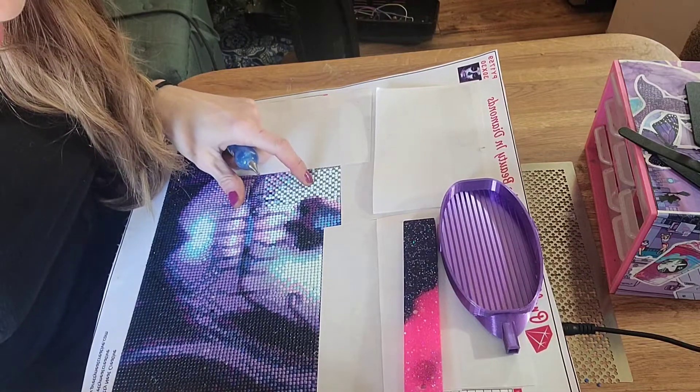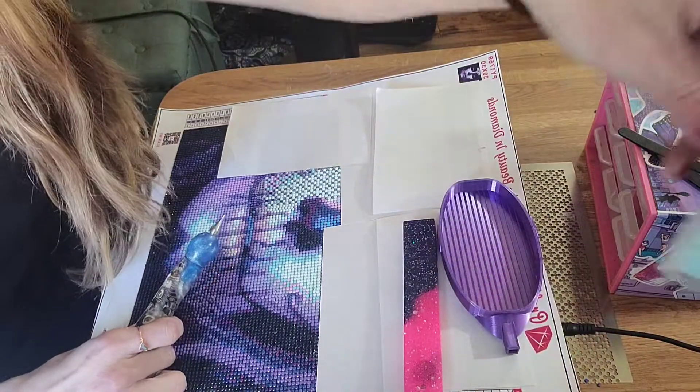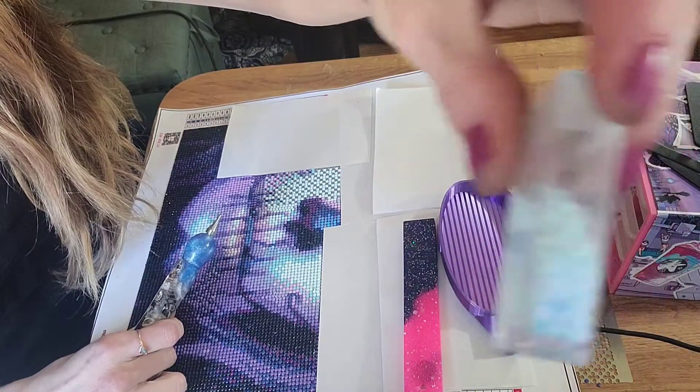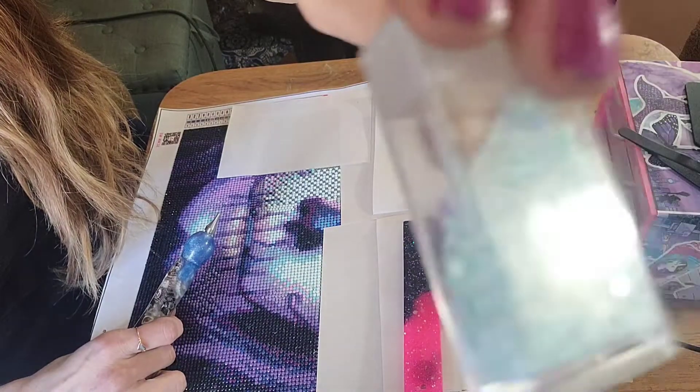Let's do this one. I'm gonna be working on DMC code 775, which is this color — it's like a light blue. I hope you guys can see that. So pretty.